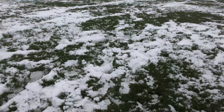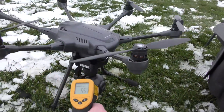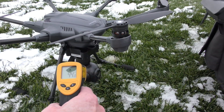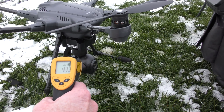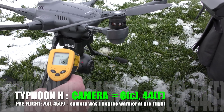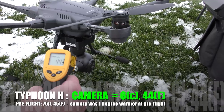Before the battery, let's check out the camera down there. I've got the laser on it — it's reading 6 degrees Celsius, 44 Fahrenheit.